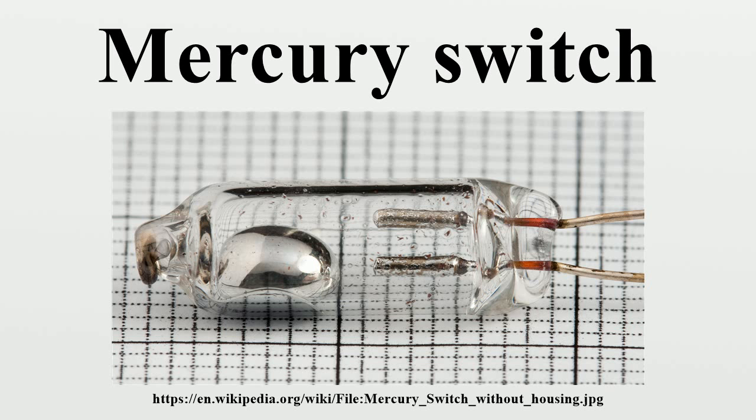Mercury switches have a relatively slow operating rate due to the inertia of the mercury drop, so they are not used when many operating cycles are required per second. Mercury switches are sensitive to gravity, so may be unsuitable in portable or mobile devices that can change orientation or that vibrate. Mercury compounds are highly toxic and accumulate in any food chain, so mercury is not permitted in many new designs.